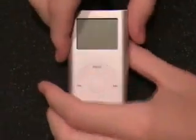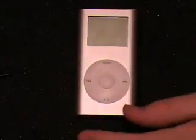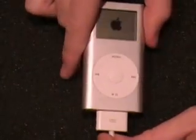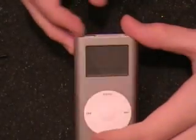Here we see a first generation iPod Mini. The first and second generation iPod Minis have the same battery in them; the second generation lasts longer due to a processor located on the mainboard. This iPod was not turning on, but plugging in the power turns it on — more than likely that's a battery issue. If you charge it and you're still not getting anything, definitely change out the battery.